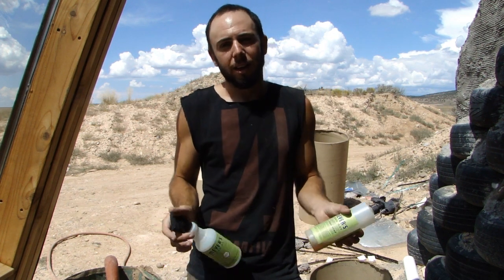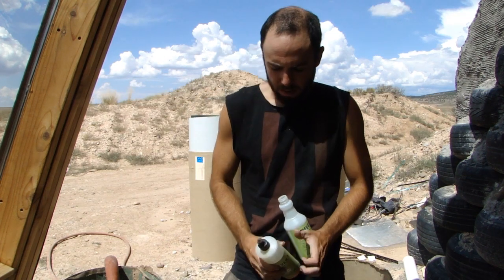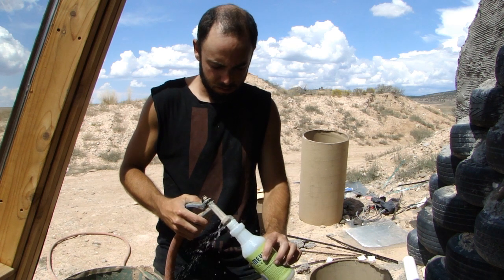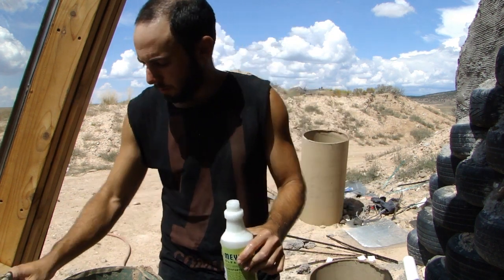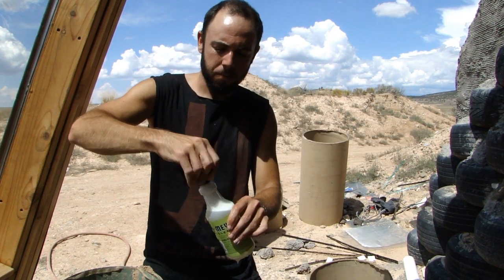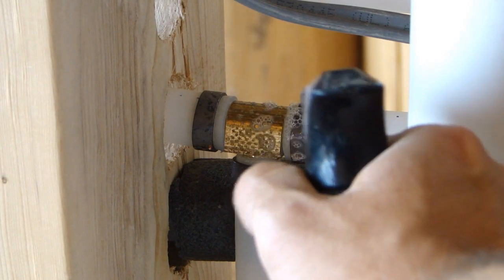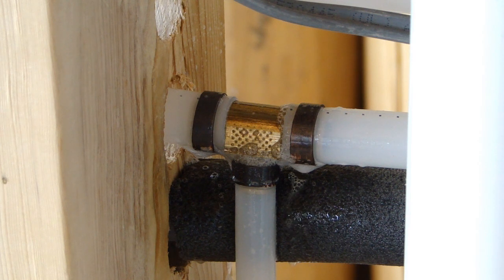Right now we know there's a really serious leak so it's pretty obvious where it's coming from, but we'll illustrate it anyway. Take a little dish soap and some water — you want it to be really sudsy, not too thick. Mix it up with some water in a spray bottle, and now we can spray this sudsy solution on the joints. We're going to spray on the joint that I know is leaking and we'll see the air coming out.